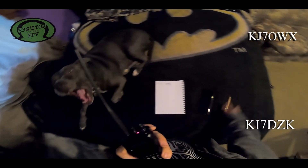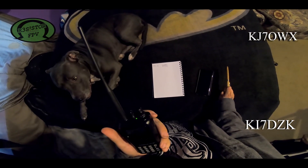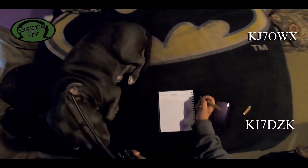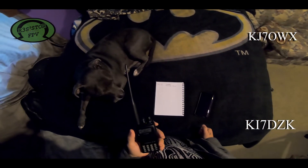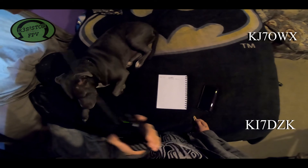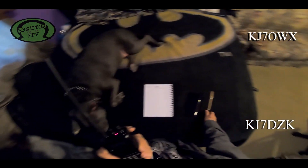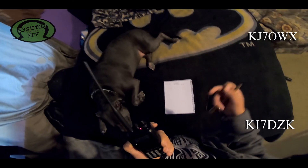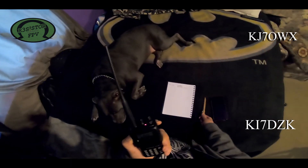Mark confirms David's name and call sign KI7DZK, Kilo India 7 Delta Zulu Kilo. He explains he does drone work — mainly filming, but also looking into search and rescue and industrial inspection. What he's really passionate about is FPV drones: first person view, with a GoPro mounted on top, zipping around. They're very maneuverable compared to most consumer drones on the market.